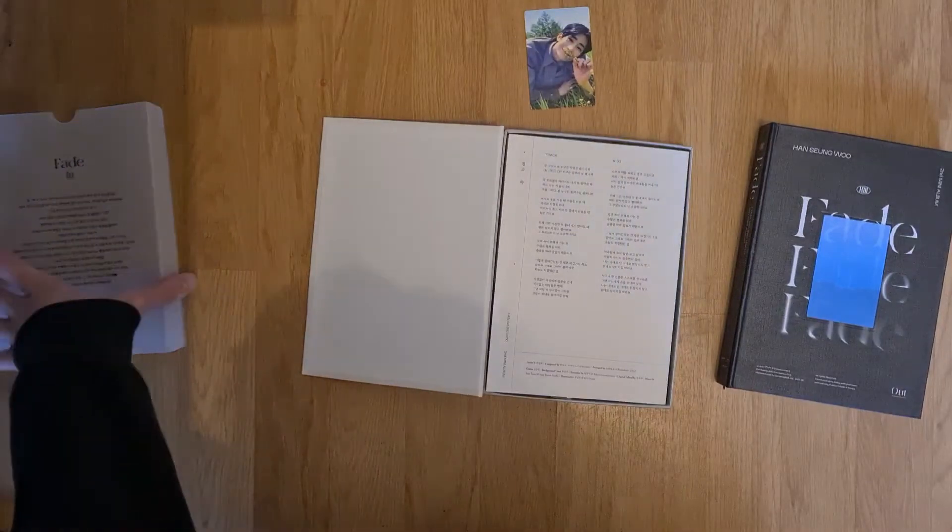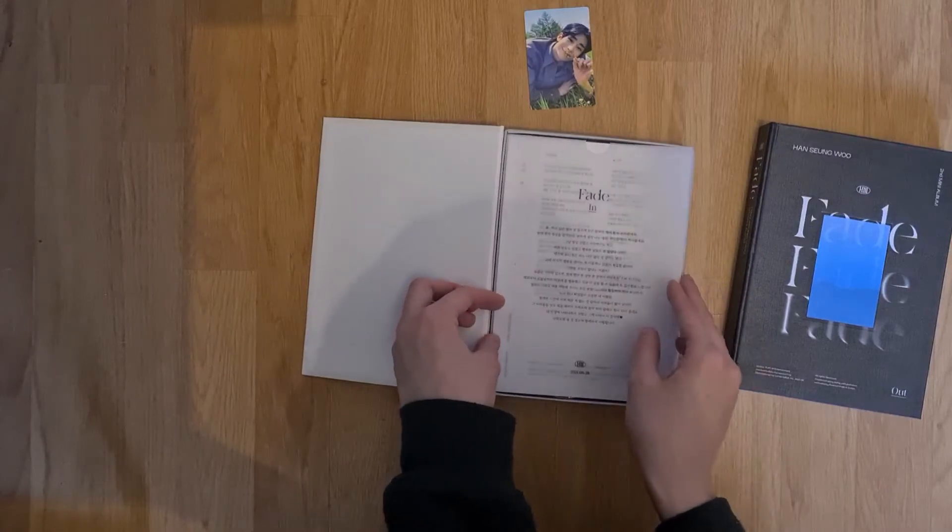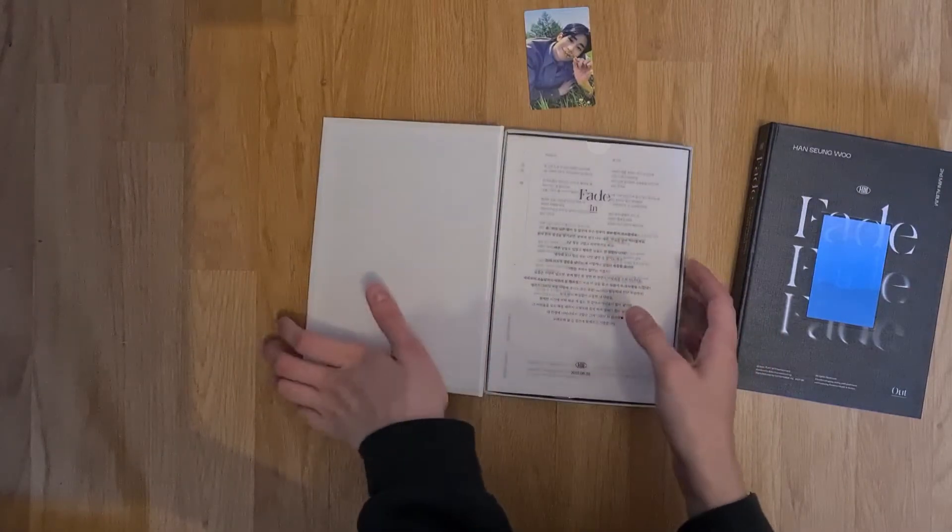I'm sorry by the way — I have a cold and it's not fun anymore. It never was, but it's getting worse.